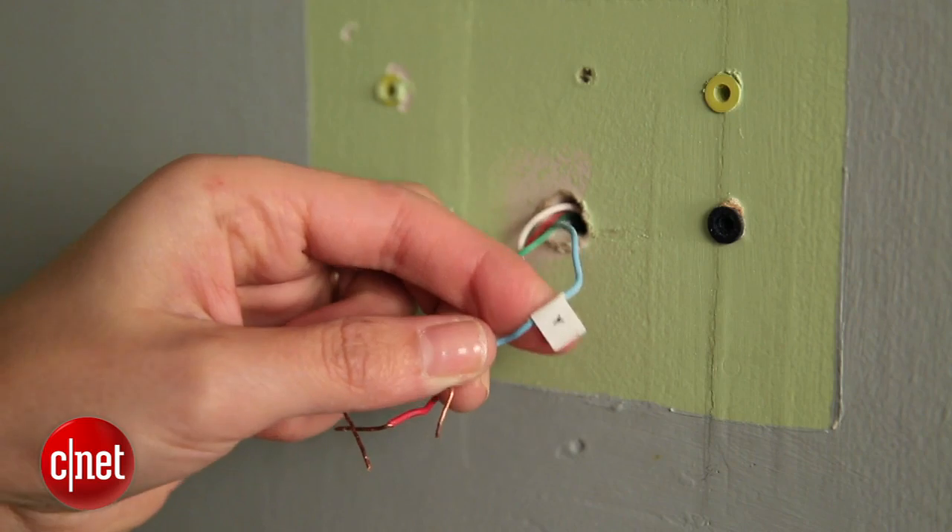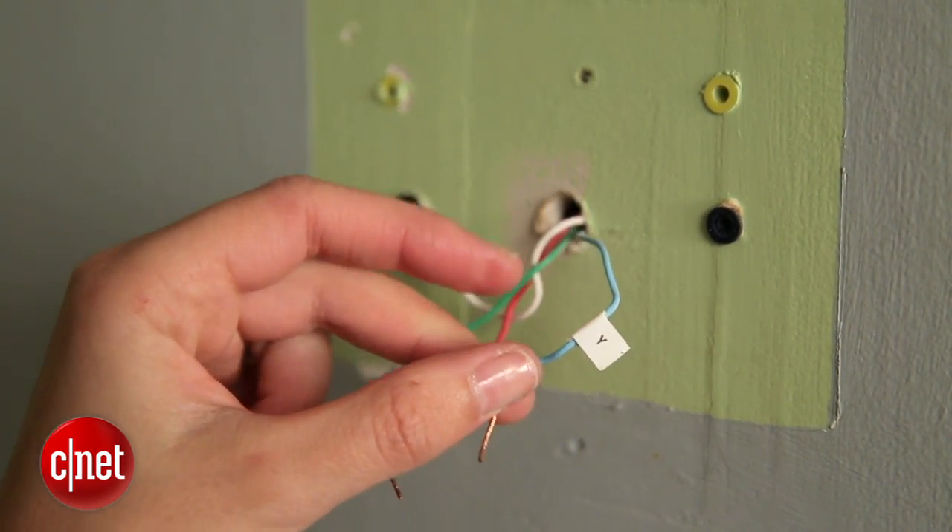So these are the wires I have behind my old thermostat. This is the Y wire, this is the W, this one's the G, and this one's the RH.